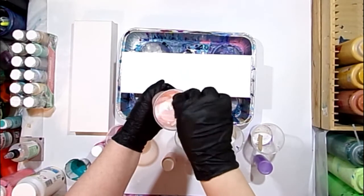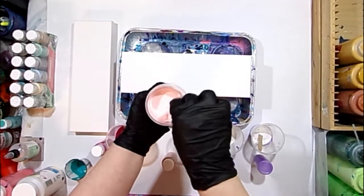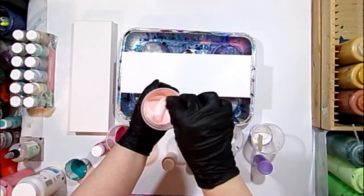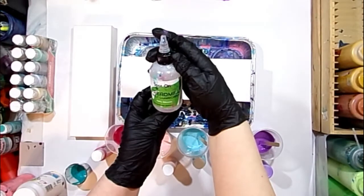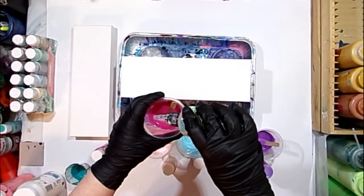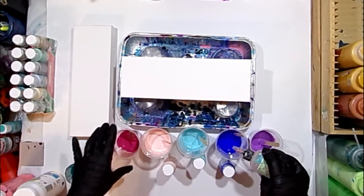I've got several videos on the consistency you're looking for, but what you need to do is mix it all up and see — I'm kind of letting it run off the end of my stick. What you're looking for is like warmed-up honey, or if you've ever made crepes, kind of the consistency of a crepe batter or a really thin pancake batter.